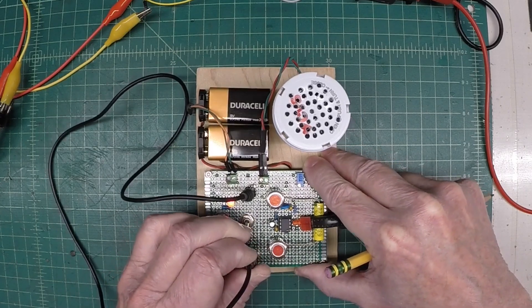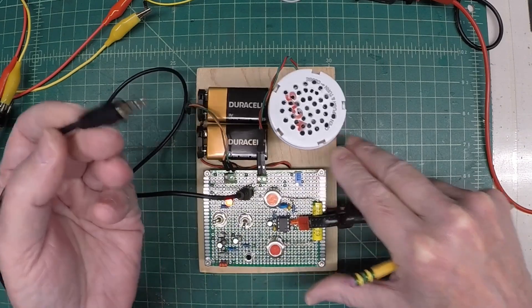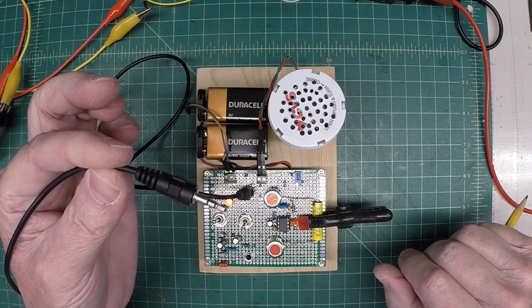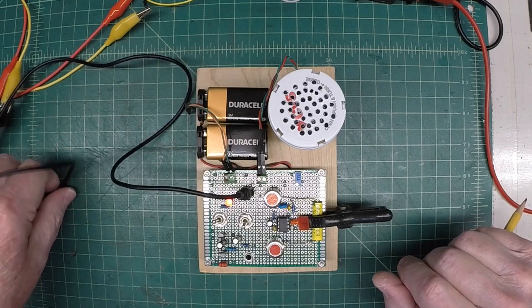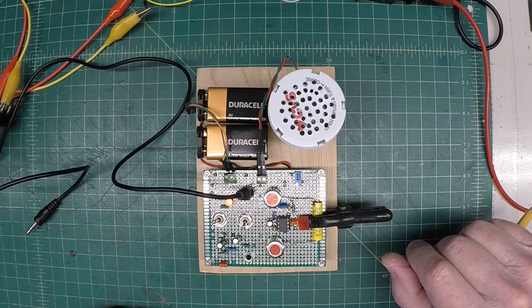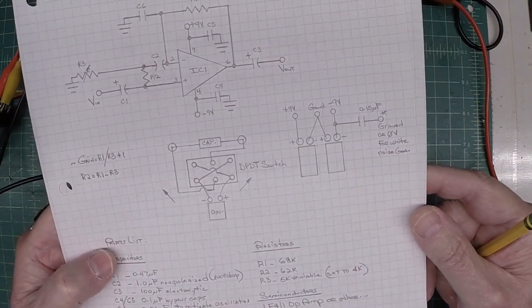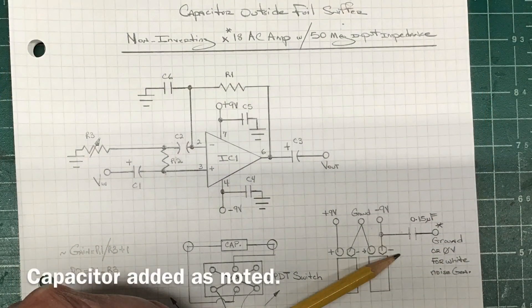If I choose to do so, I can just unplug from here and plug this source directly into my signal generator or the like. I appreciate you guys watching. I'll update and make both of these schematics available. Thank you.